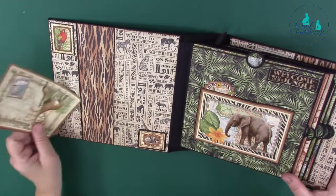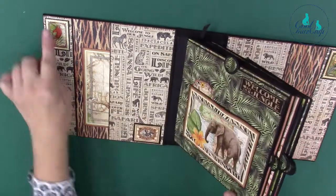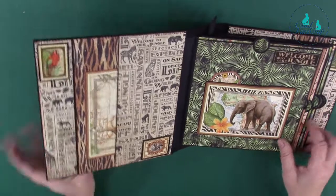We've got two pockets here and as you can see we've mirrored the pockets on this side. All these little bits are embellishments that I've found and gone through after I've decorated the pages.